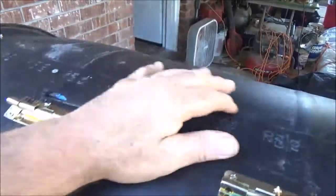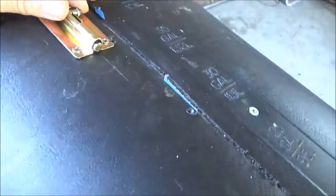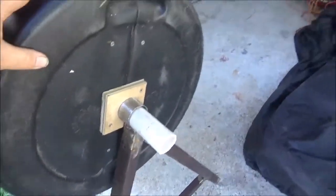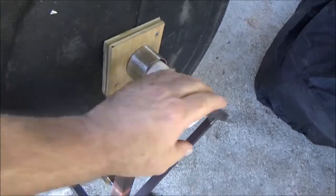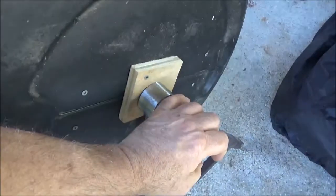I might also take this 2x4 out, break out my disc sander, and sand it so it has a curved top to go in there — just to be fancy. The only other thing I was thinking about doing if you want to get fancy is get caps to go on the ends of the pipe so it sits close and keeps the pipe from sliding back and forth. I left one side open so that you could push a wheelbarrow under here to unload it.